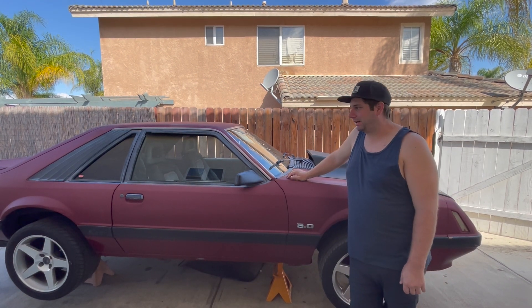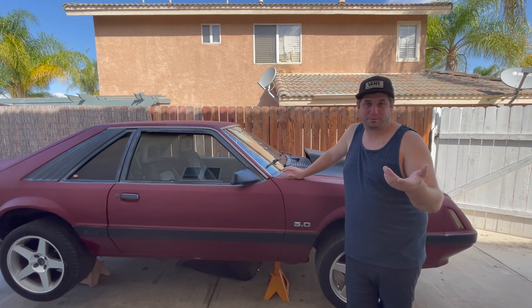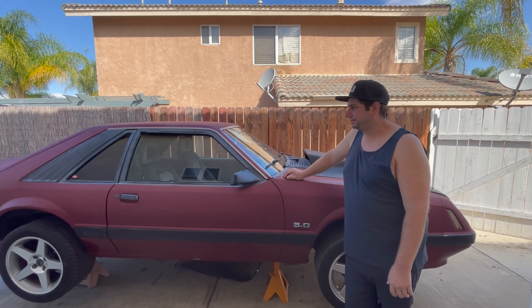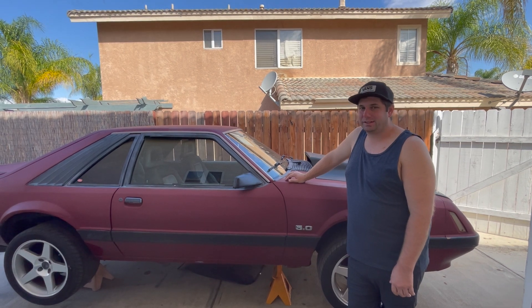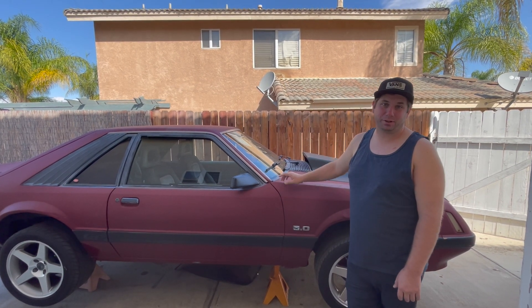It's always been kind of a project car. At first it was a daily driver, of course, because it was my first car. But we took it racing the last time it was really out — let me show you what happened.